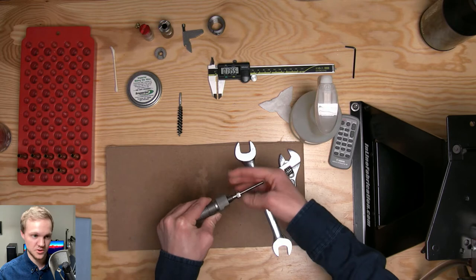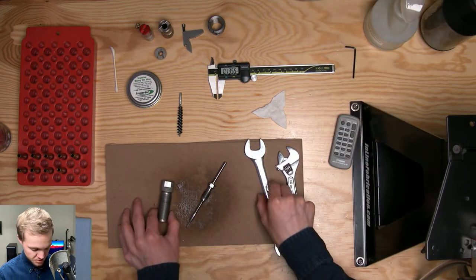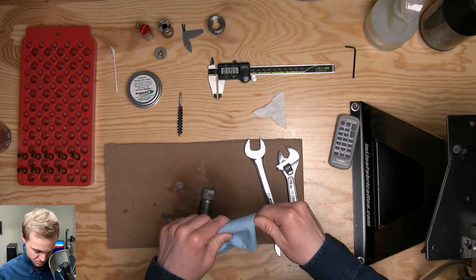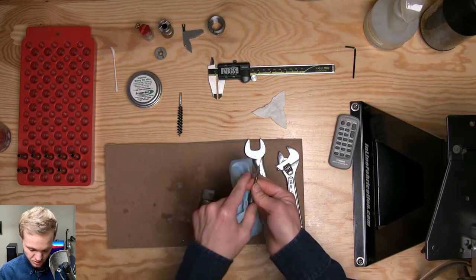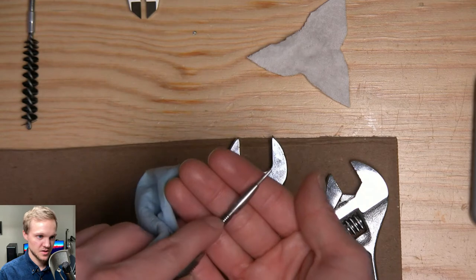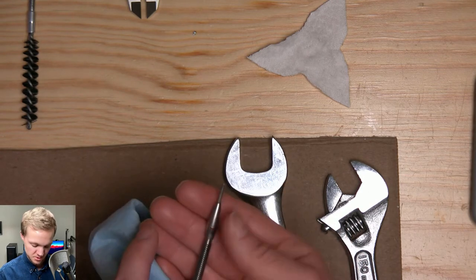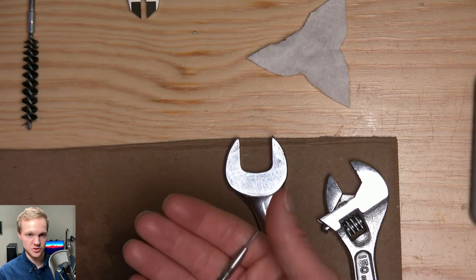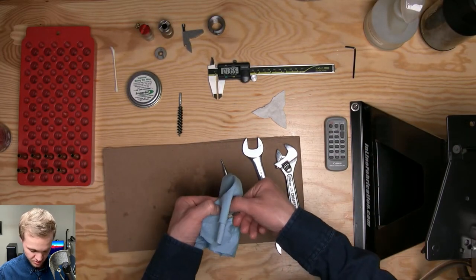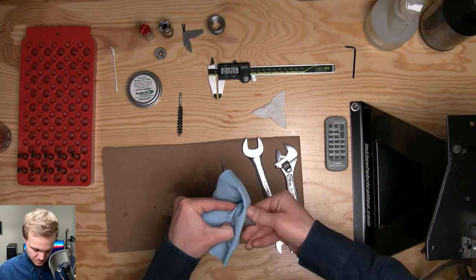Simply spray this all over the outside of the die, and you'll also want to unscrew your spindle and clean that as well as the inside of the die. Take a shop towel or rag and wipe down the spindle. This mandrel will often have case lube gather around it after a while, so maybe after around 500 to 1,000 cases you might need to pull apart your die and clean it.